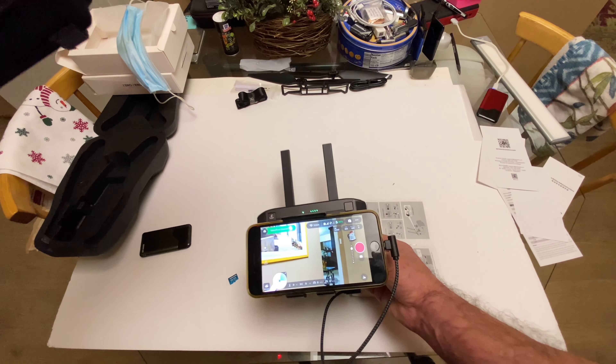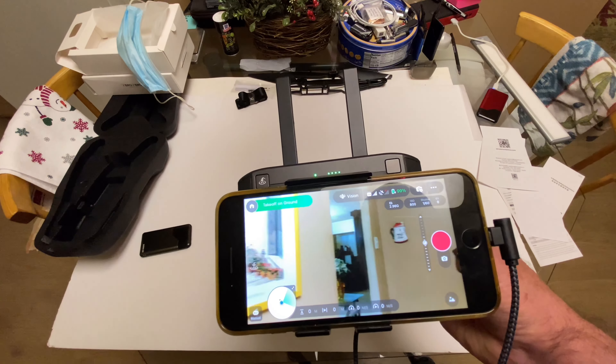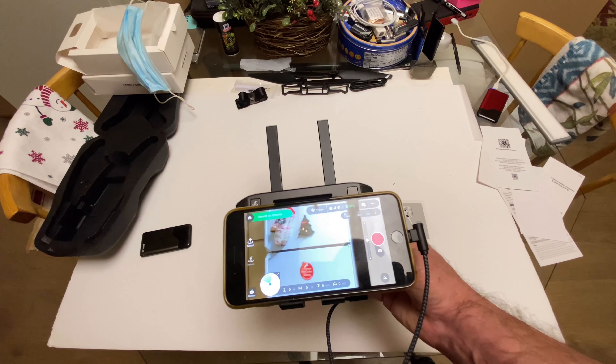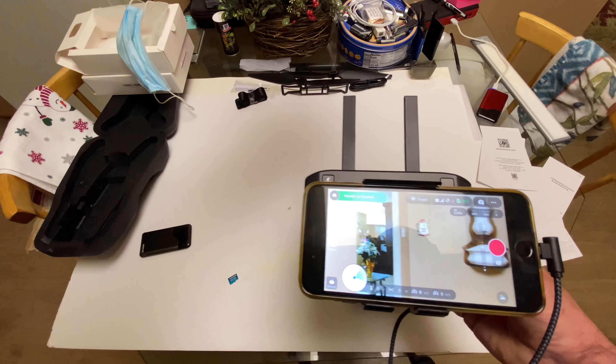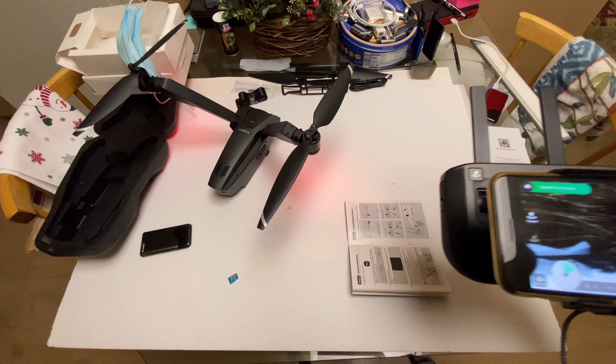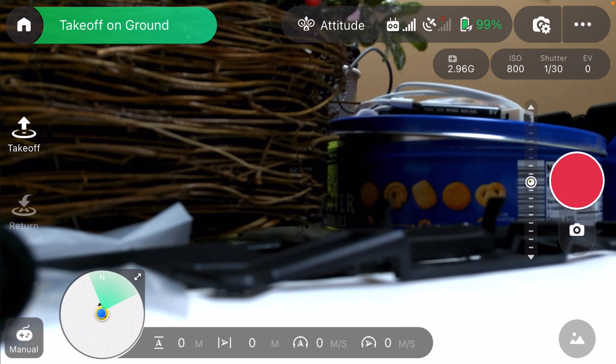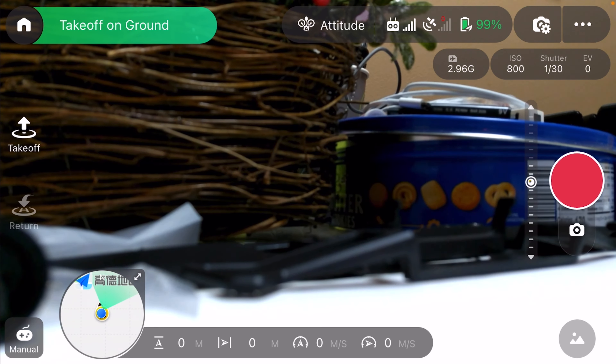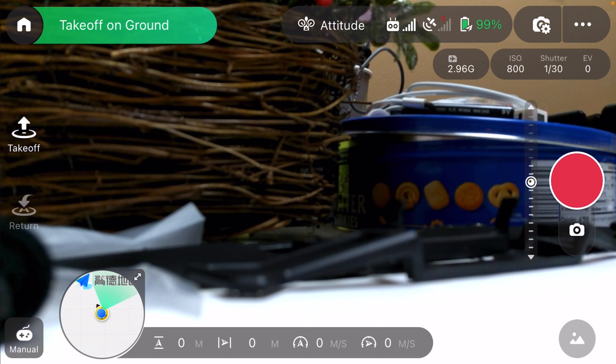We'll go to manual control — I just want to get into the app and see that it's actually working. And it is, as you can see. I'll pull this down here and wind the drone around — you can see that it's working.